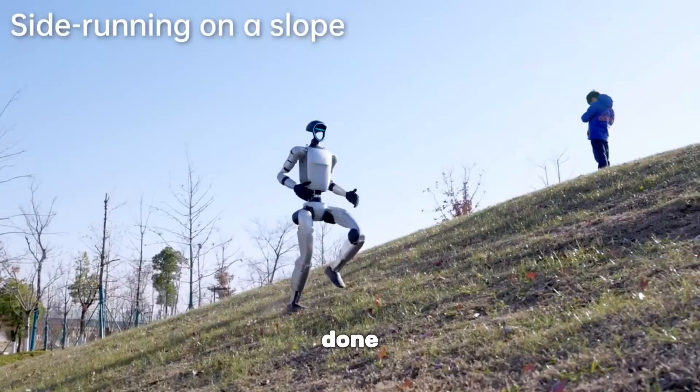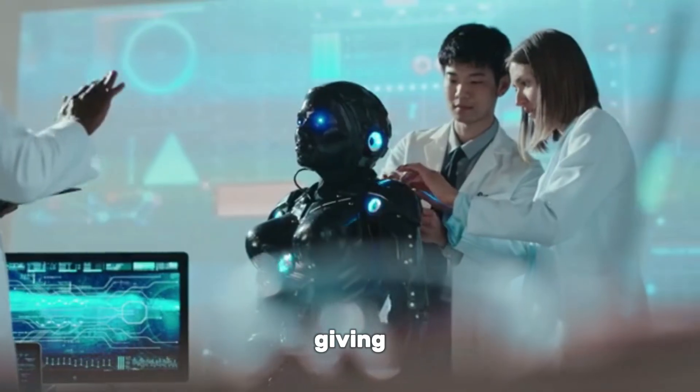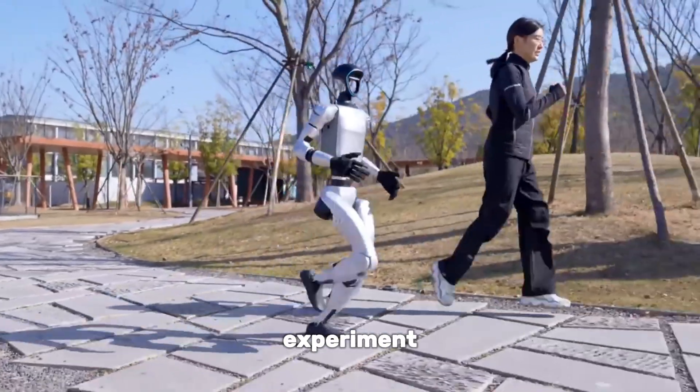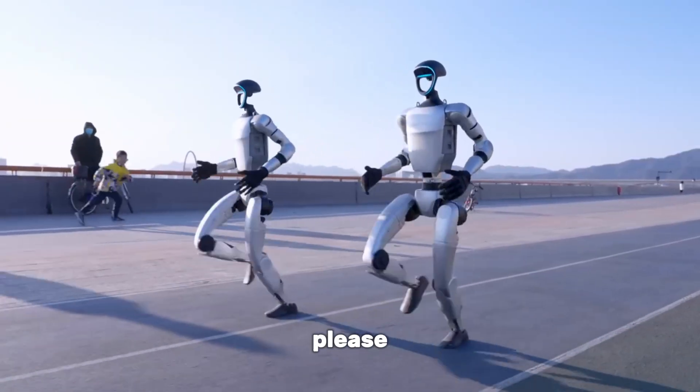What Unitree has done here is push humanoid robotics into a more accessible zone, giving researchers, educators, and even small companies the ability to experiment with a robot that doesn't just walk, but recovers, adapts, and almost plays.